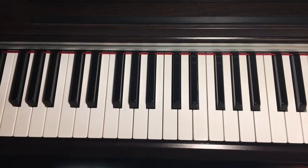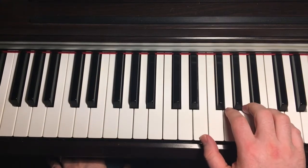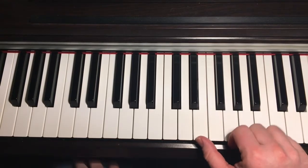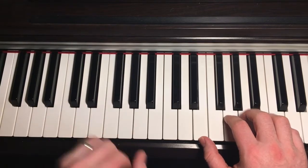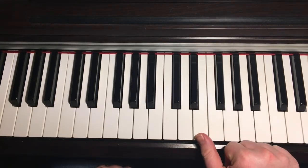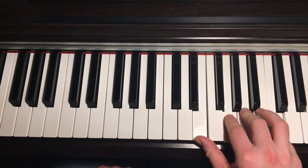Just practice it slowly and build it up until you're confident. We're going to use four-note chords on a kind of offbeat rhythm on the right hand. For the C position, we're going to play the C6 chord, which I've used before in previous lessons — that's your E, G, A and C.